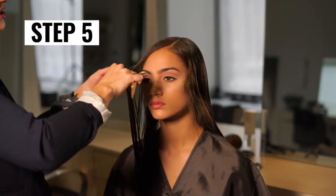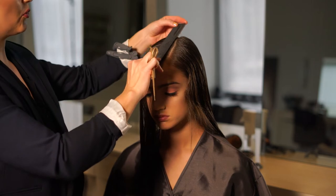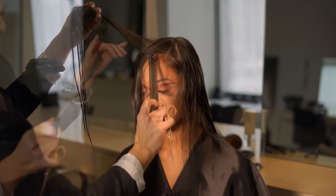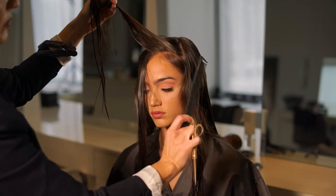Step 5: Now that the perimeter is complete, let's start layering. Section out the fringe area into a pie shape. Here's a tip: use a comb to find where the high point of the head is — this will determine where to start sectioning. My model has a fine hairline with a growth pattern that lays flat to her head.